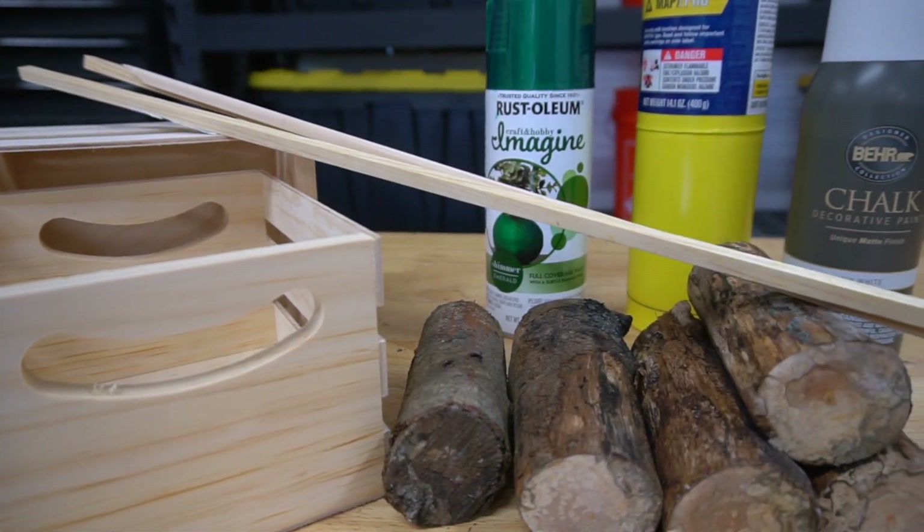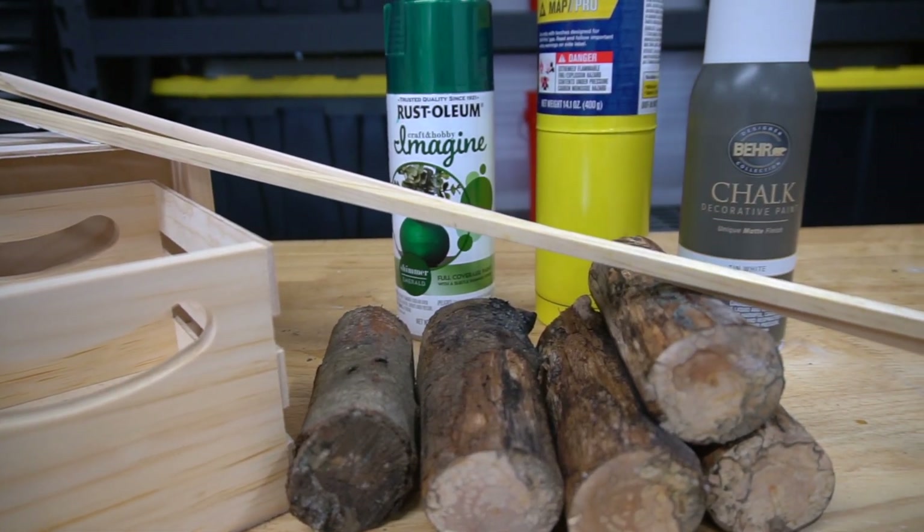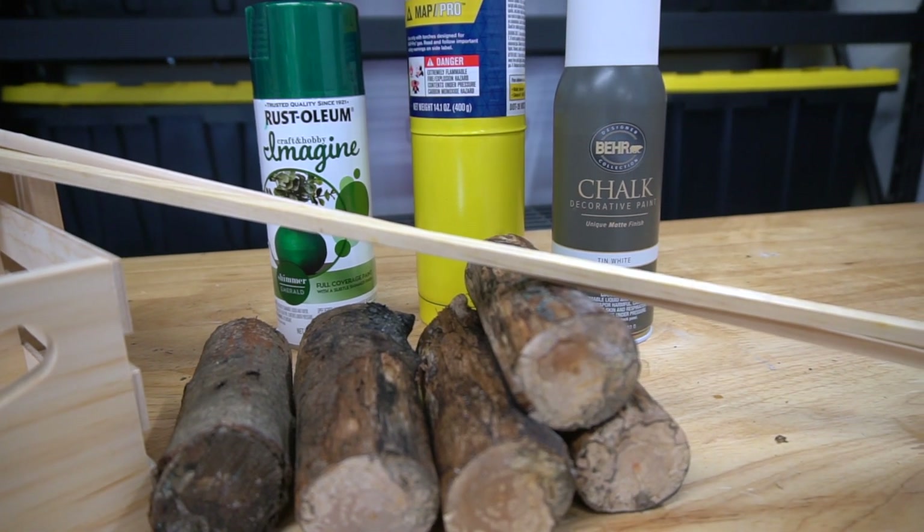This mini tabletop tree is based on supplies I had on hand: mini crates, wood dowels, a dry and aged branch, and a variety of paints and tools.